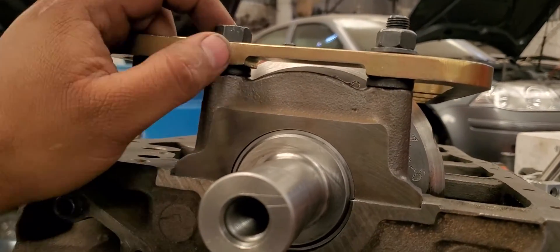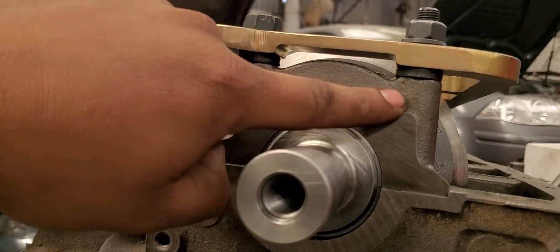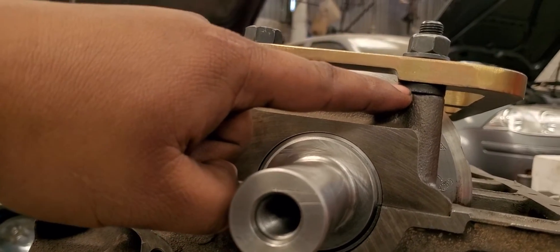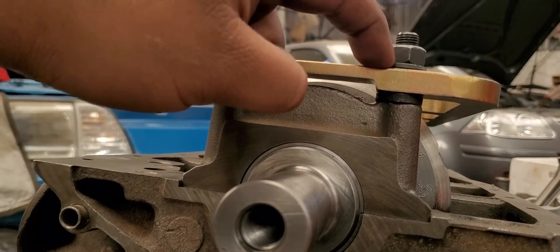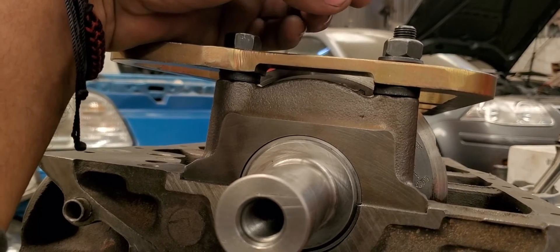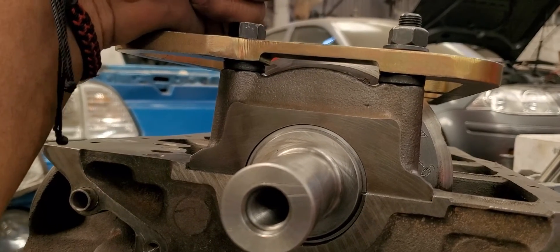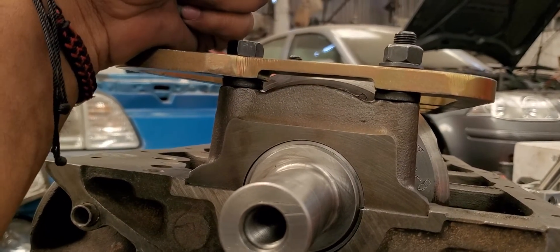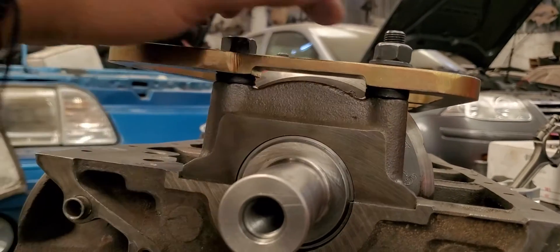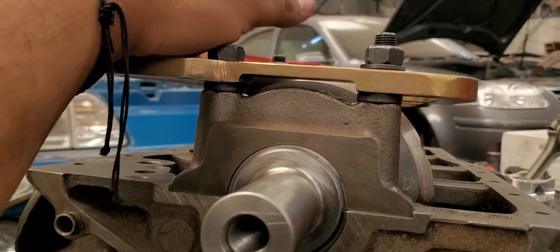Tech support told us the way we had to put it in. The main bearing cap, then spacers - the thicker ones - then the girdle, then the washer, and then the nut, and torque it down. There's no specific torque spec for these - just use the stock factory torque. You can go ahead and put your 70 or 75 foot-pounds on these, and that's it.